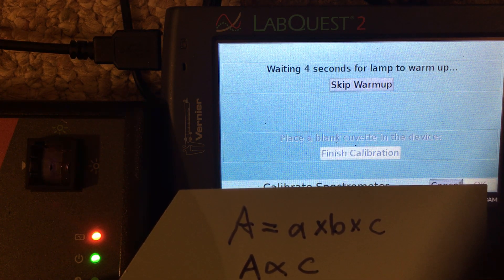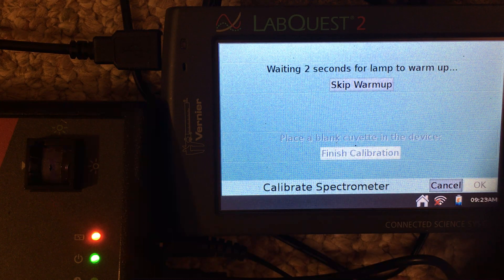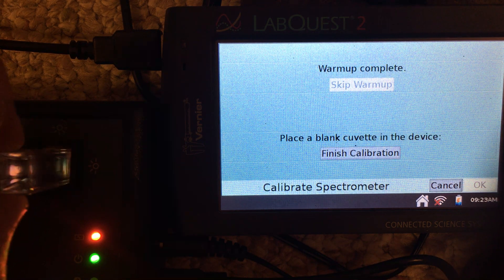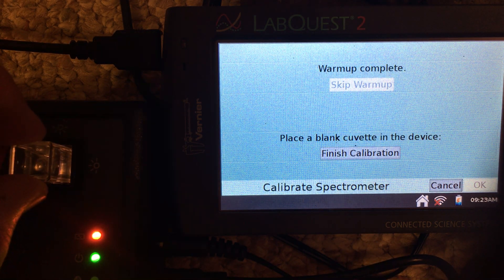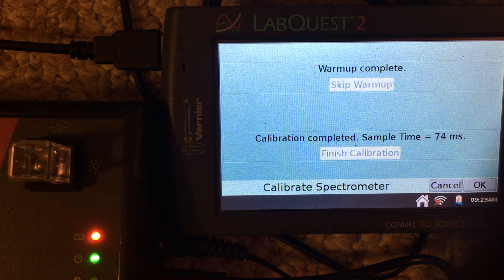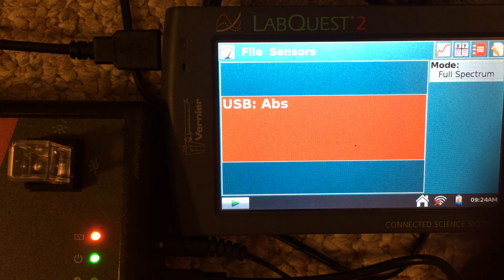It looks like we're about ready to move on. The warm-up is complete, and the next step is to place a blank cuvette into the spectrometer — a cuvette that just contains water. We tap finish calibration, the calibration is complete, tap OK, and we're back on our main meter screen.